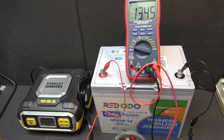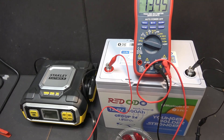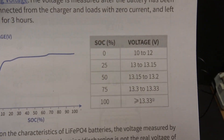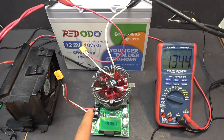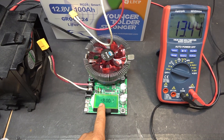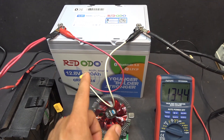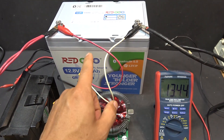I have charged the battery to 100% with my Stanley charger. Right now the battery is at 13.45 volts, which is, according to the user manual, 100%. Let's go ahead and do a capacity test. I set my tester with the low voltage cutoff down to less than 8 volts, because I want the battery BMS to cut off the power first before the battery tester, which is around 10 volts.